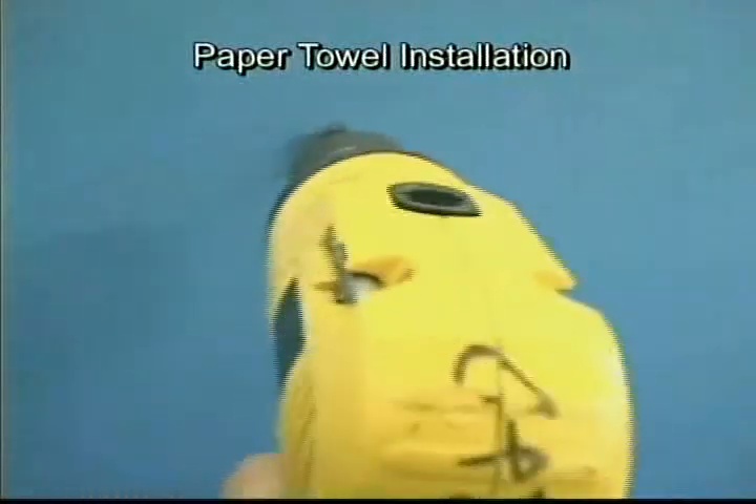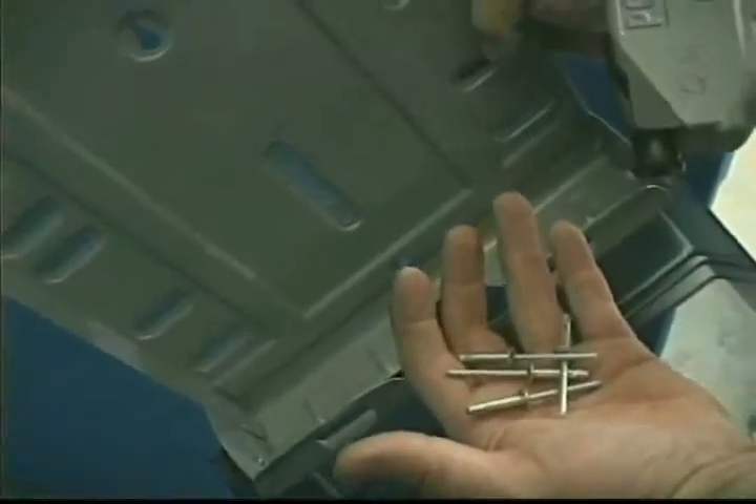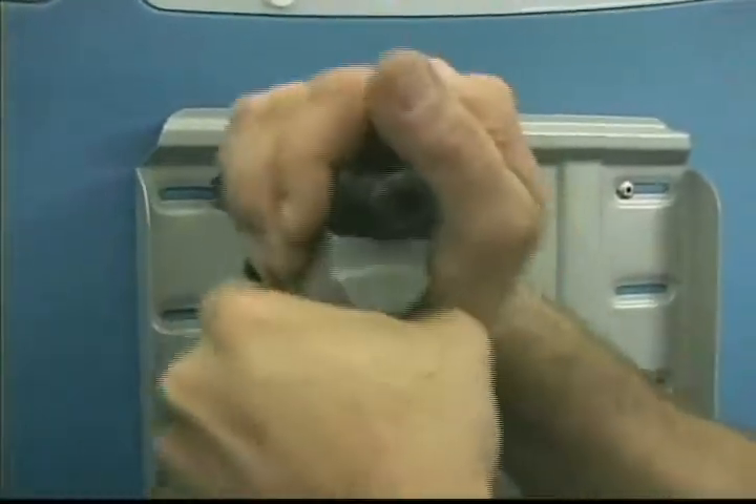Drill out the two dimples on the right side panel with a number 10 drill bit. The first two dimples are located 12 inches down from the roof in the middle of the right panel. Note: once again be careful to only drill through the inside wall. Rivet the paper towel dispenser to the panel with rivets in the kit.